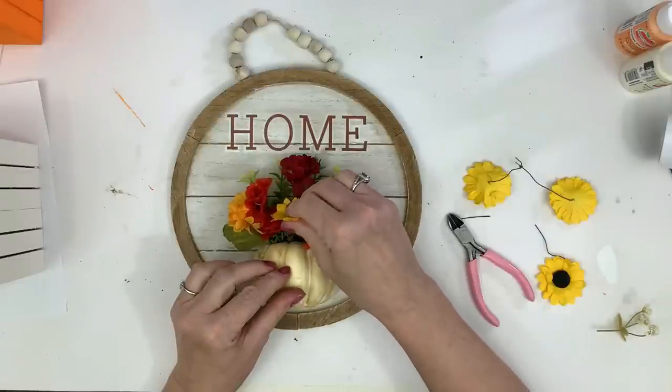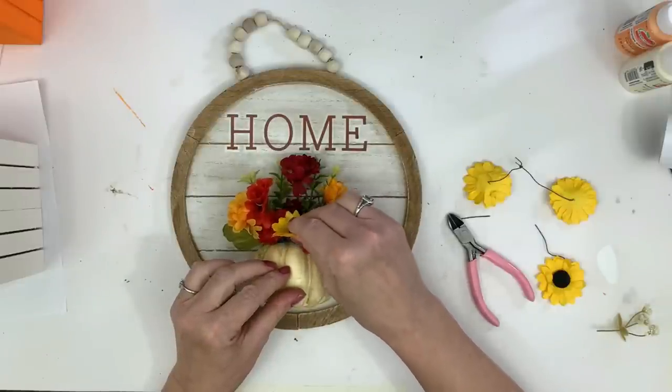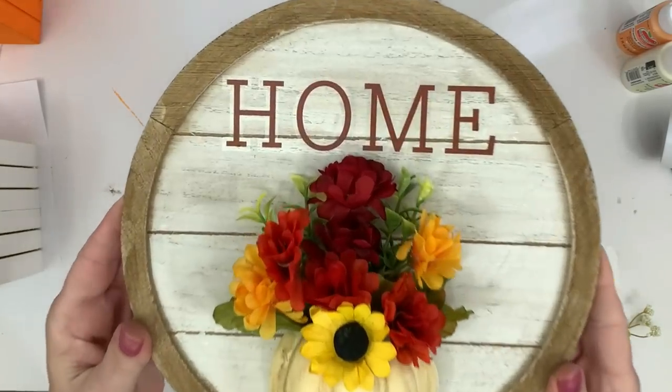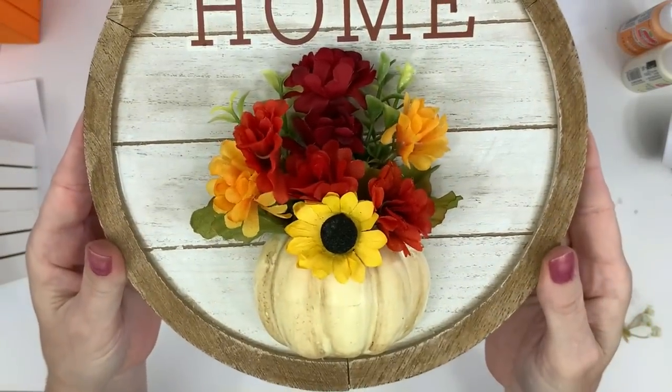When I stood back and looked at it, I realized the final touch for fall is sunflowers — they're really on trend right now. I think it came up so cute.